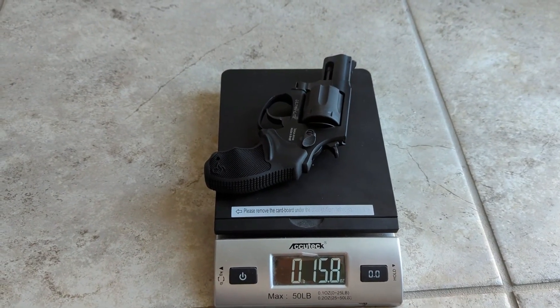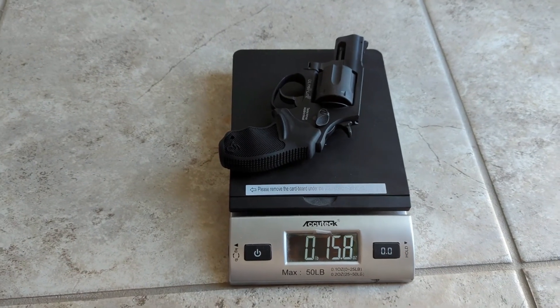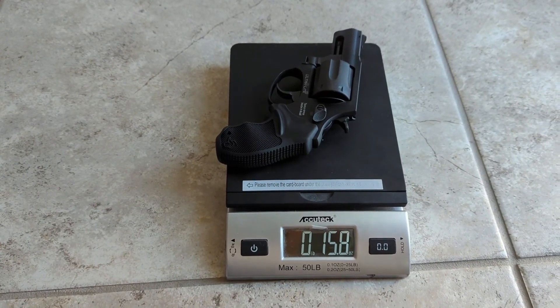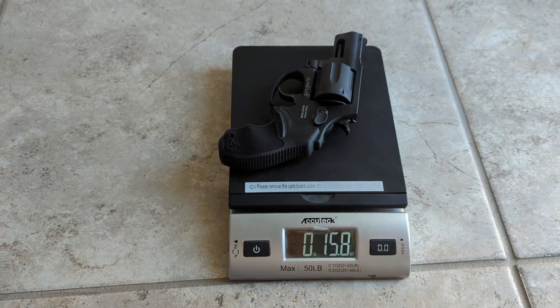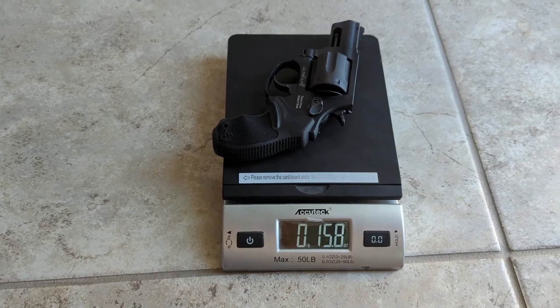Not too bad. They're both fun to carry, both pretty fun to shoot. I hope those weights help somebody to decide what they want to go with for their concealed carry. Have a good one.